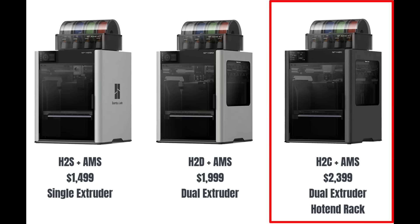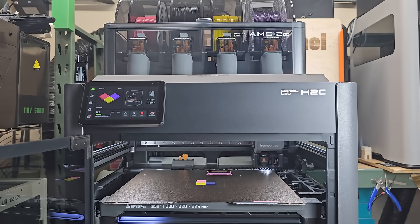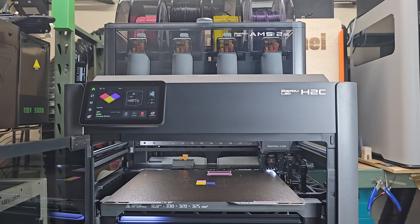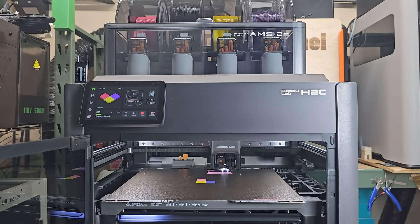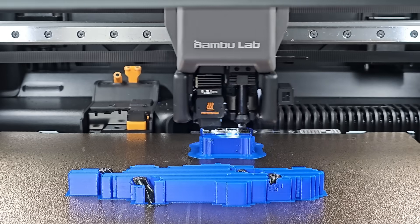The top of the line is the H2C. It also has dual extruders, but it is equipped with a Houghton rack on the right side of the machine, which works like a parking rack for Houghtons. When the printer changes color, it swaps the Houghton instead of cutting and purging filament like a single-extruder AMS setup. This makes the H2C not only faster, but also capable of producing almost zero waste, no matter how large your model is, as long as you are printing with seven colors or fewer.